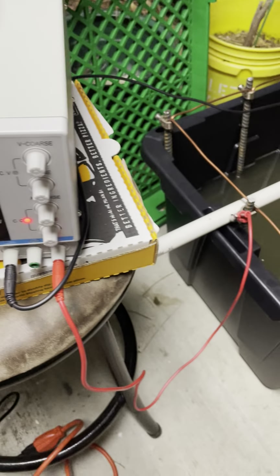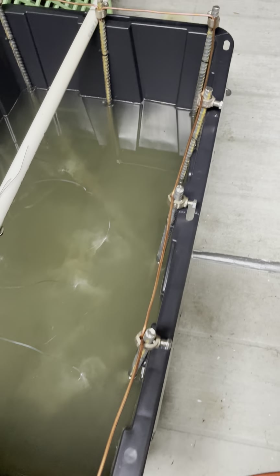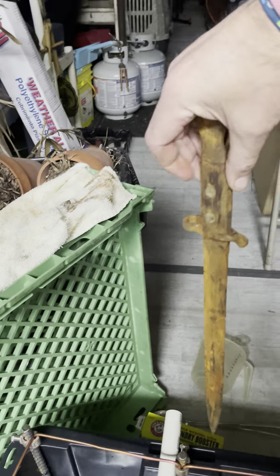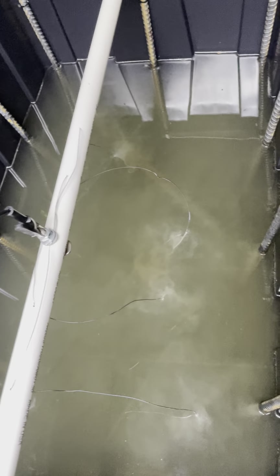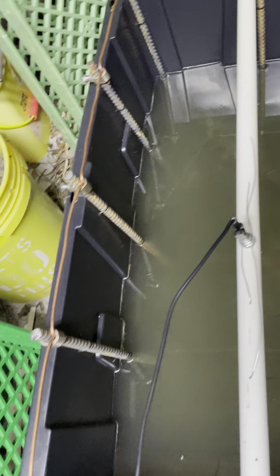You'll have to excuse the mess, but some of the things we found with the magnet made an electrolysis tank, and I'm actually cleaning one of the bayonets that we pulled up. I have a second bayonet in there with the sleeve that's on it, and then a part of a revolver — so there are four pieces going right now.